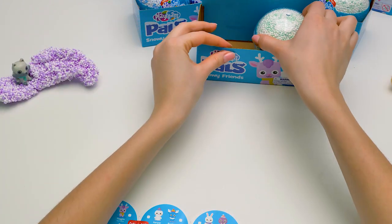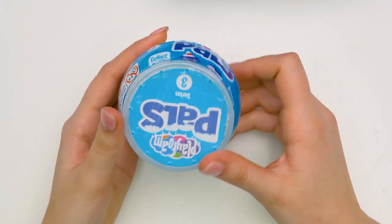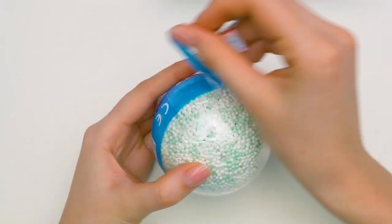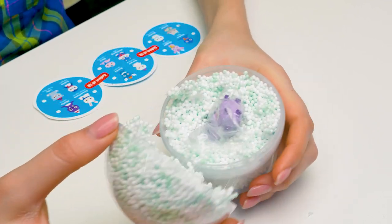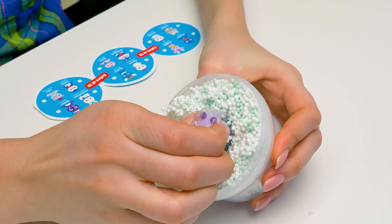And here comes the next snow sphere! Look, it's green! And it also has a catalogue here! Let's hurry up and open it! And… nice! This is opening up so much faster! And… someone purple! Come on out, you!